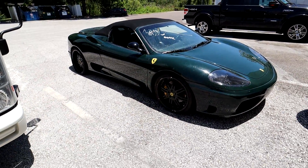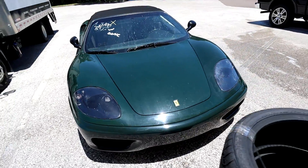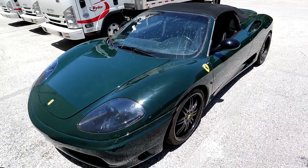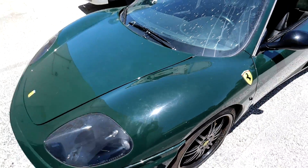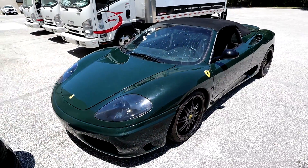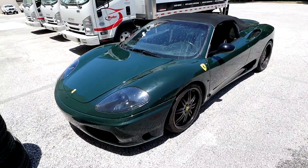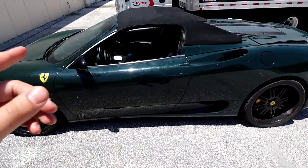This is the only British racing green Ferrari I've ever seen — it's really just a wild, wild color, but there are some condition issues up close. What I want to do right now is get this car nice and clean, get these bugs off the windshield, and then we'll be able to give a better assessment of the overall body condition.